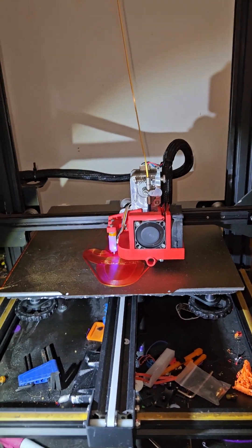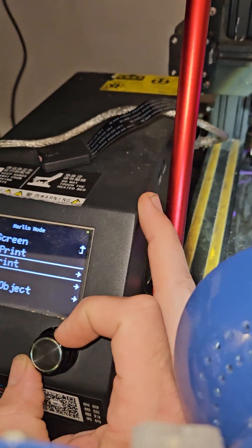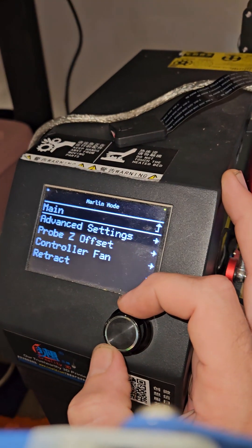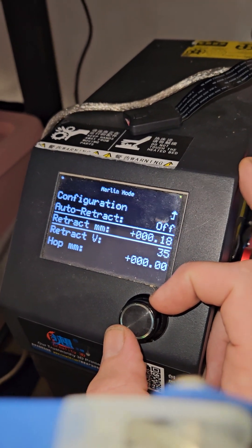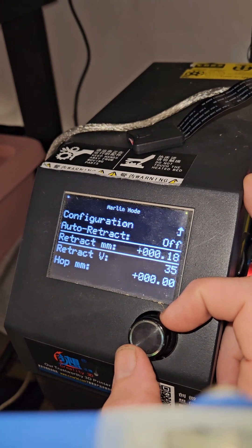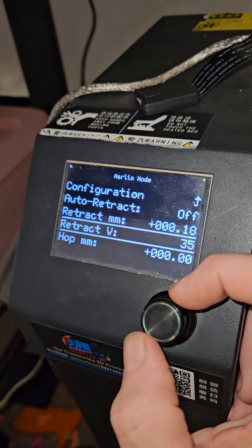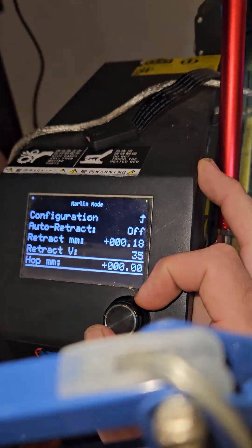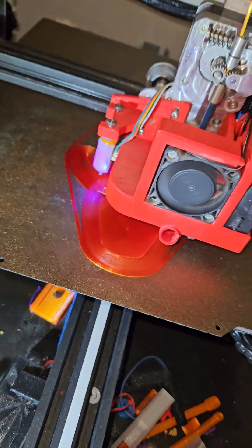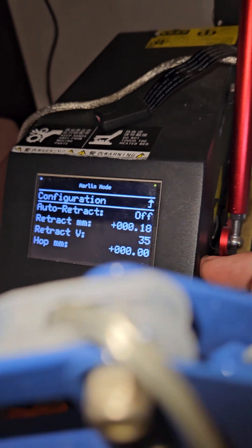While I'm on the topic, I also use firmware retraction and tune that throughout the print. Here it is enabled — go to configuration and here's my retract settings. For this particular filament, it's co-extrusion dual color and it's very gummy, so I lower retraction. It's at 0.18, retraction speed is at 35 millimeters per second, and I can fine-tune z-hop — I'm not using any z-hop.